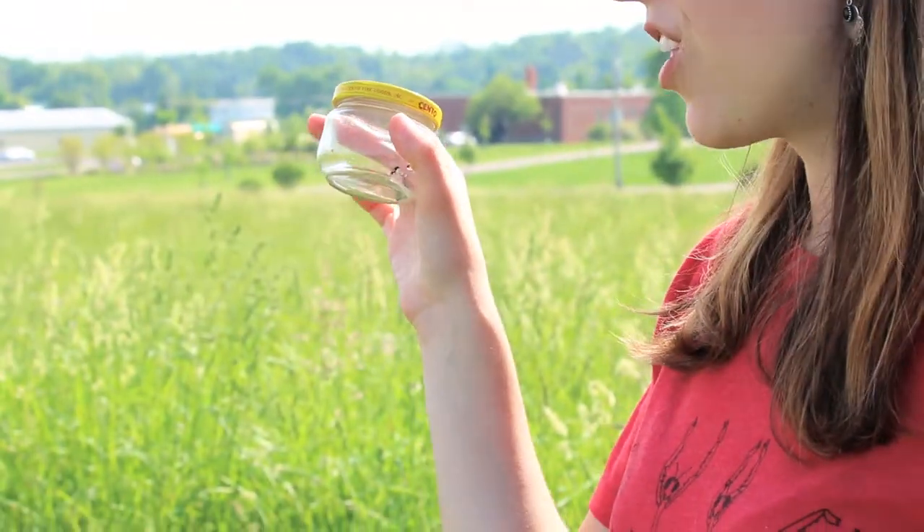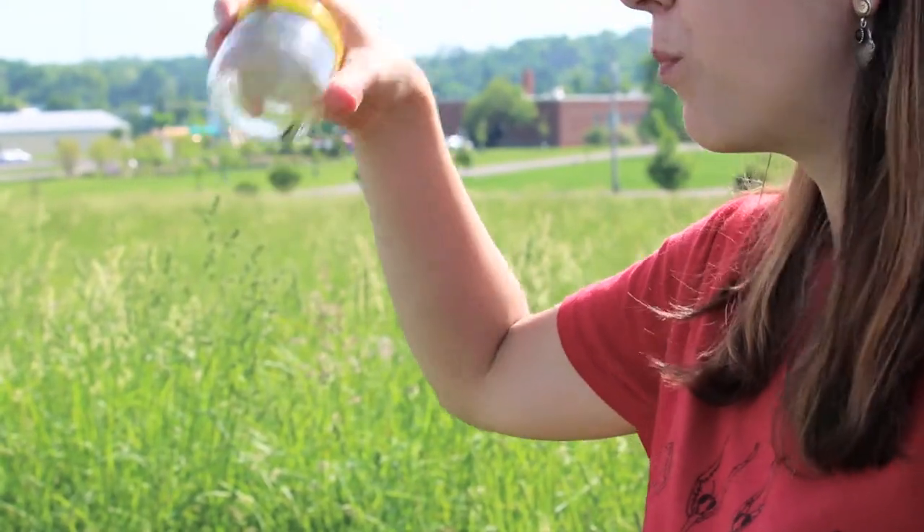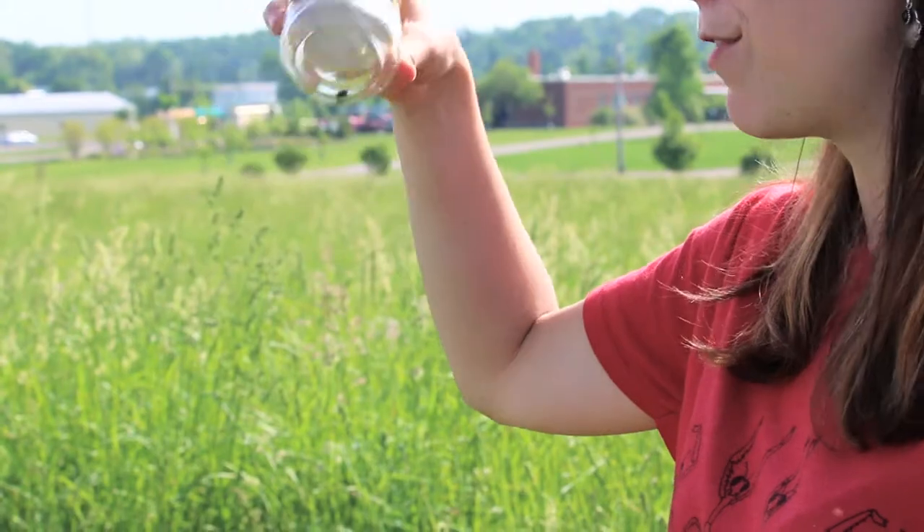That's the inside-out method: you invert your net and push the open sides of the net to the open sides of the jar until the insect falls in.